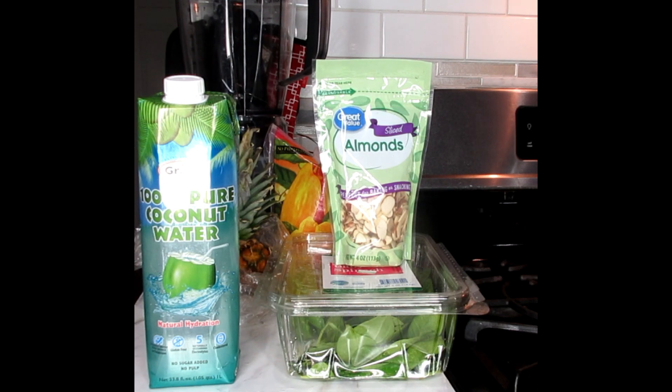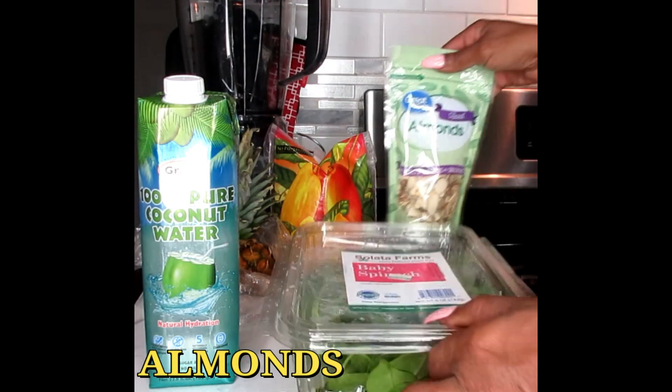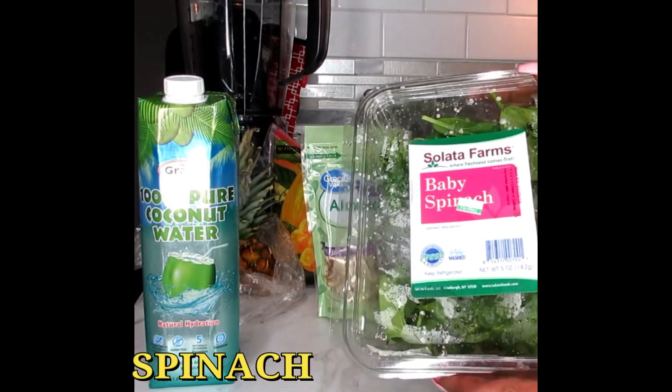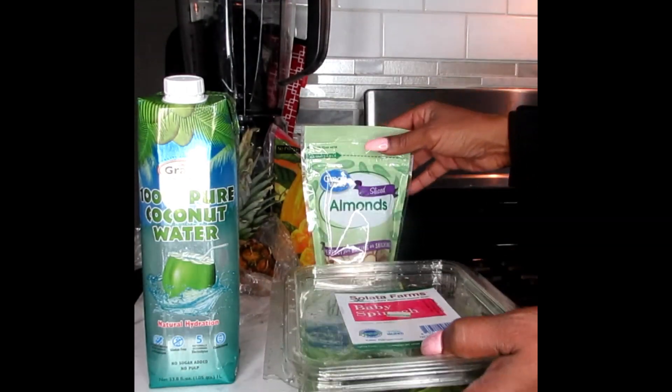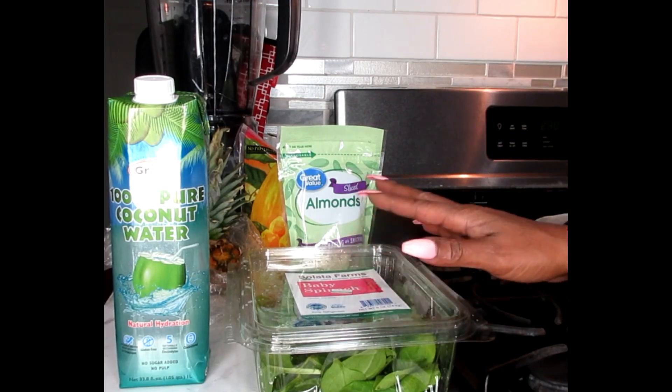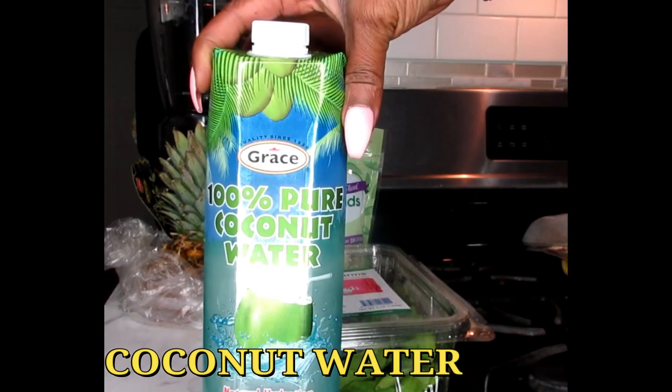Now this is a meal replacement and it's a healthy drink. Let me show you some of the wonderful ingredients you're going to need. We're going to be working with some almond slices. We're also going to be working with some baby spinach. If you don't have spinach and you have kale, that's just as good.